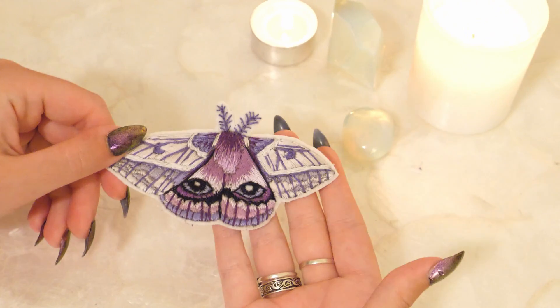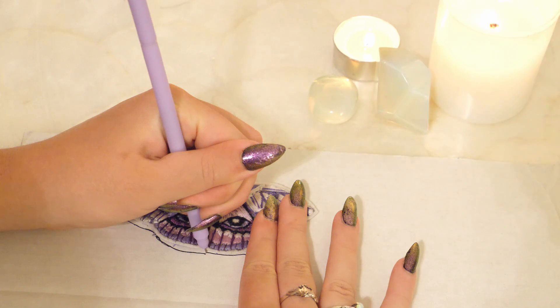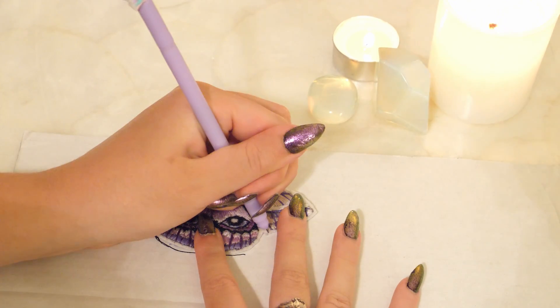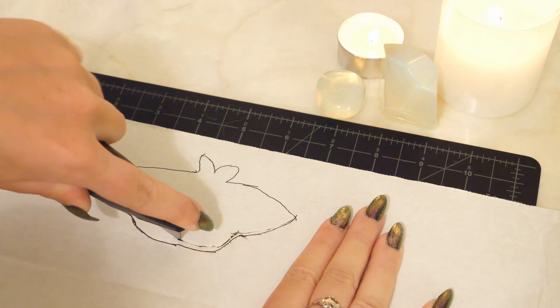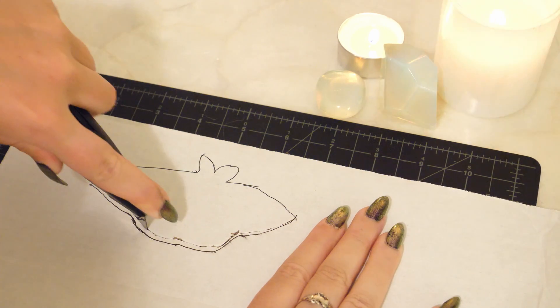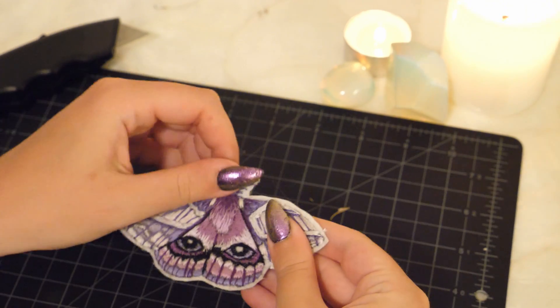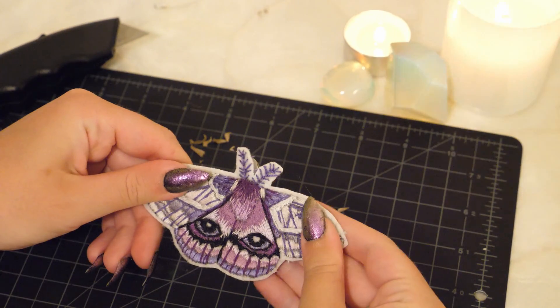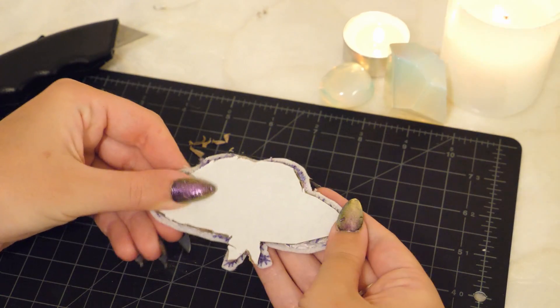Place the brooch onto your cardboard or plastic and trace the moth out. Plastic works better for this project, but I decided to use cardboard since it was what I had on hand. Then we are going to cut out the shape using a box cutter or exacto knife. It should be a bit smaller than the embroidered moth so that none of the cardboard is peeking out from underneath. This doesn't have to be perfect since it will be covered by felt — this is just to give some structure to the brooch.